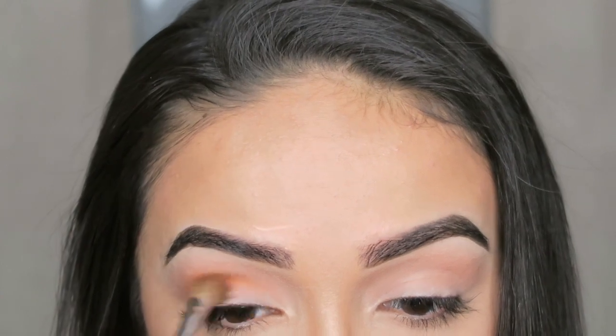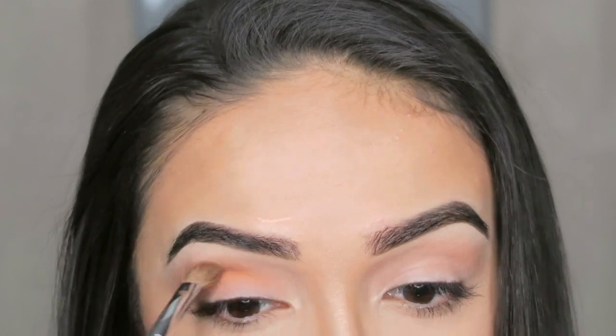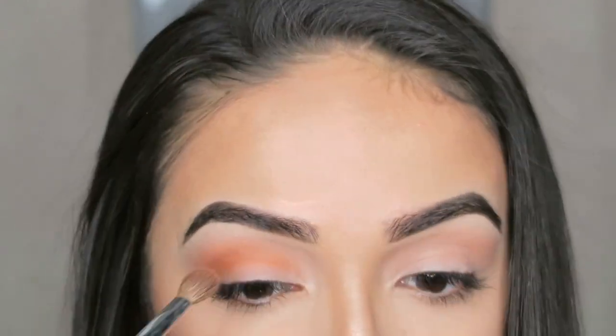So now I'm going to be taking the shade Define Me onto my Sephora Large 27 Pearl Blending Brush. And again, this is going to go into the crease. However, I'm not going to bring it up as high.